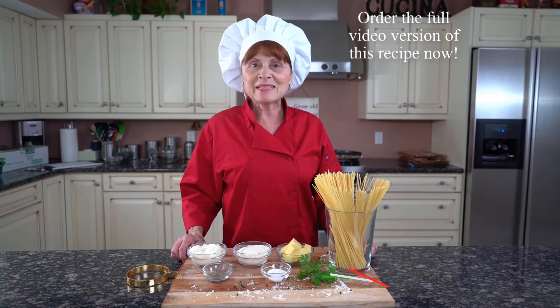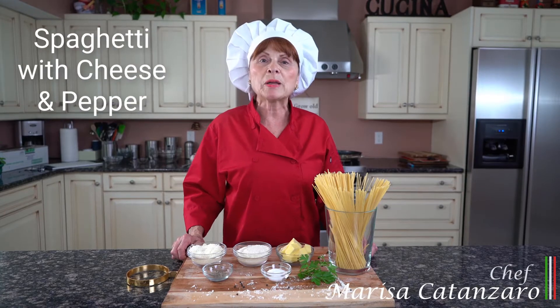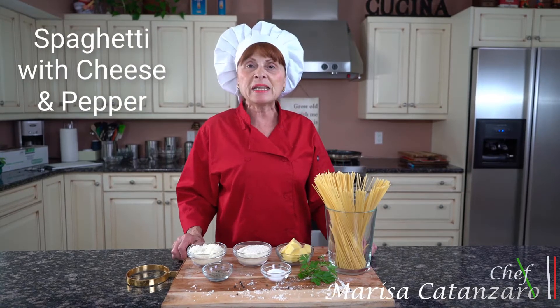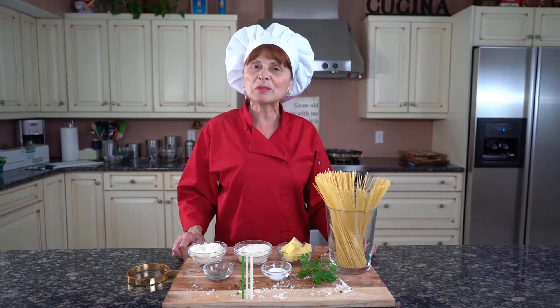Hello everyone, Chef Marisa Canzaro here today. We're going to be making spaghetti con cacio and pepper, which is spaghetti with cheese and pepper. This recipe will be in my cookbook, The Next Generation. Let's get started.